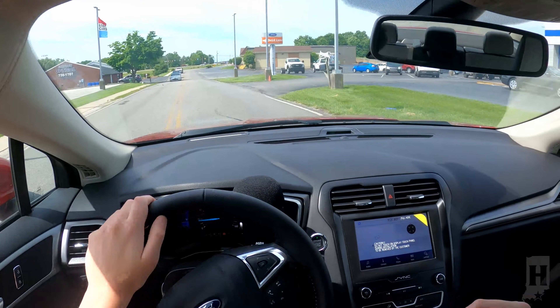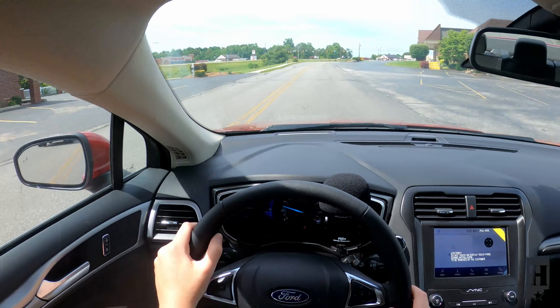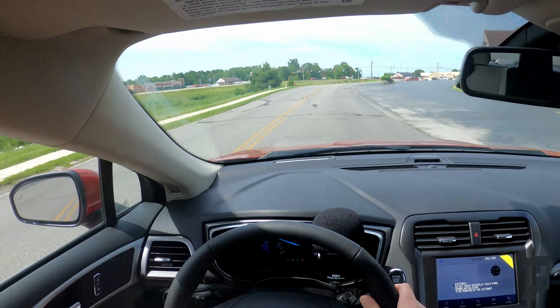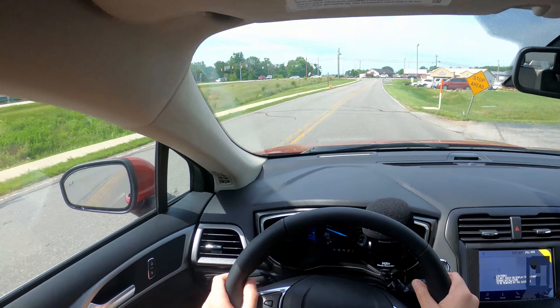So as we get started here, a few things about this vehicle. Inside the hood, it's a 1.5-liter four-cylinder EcoBoost engine.